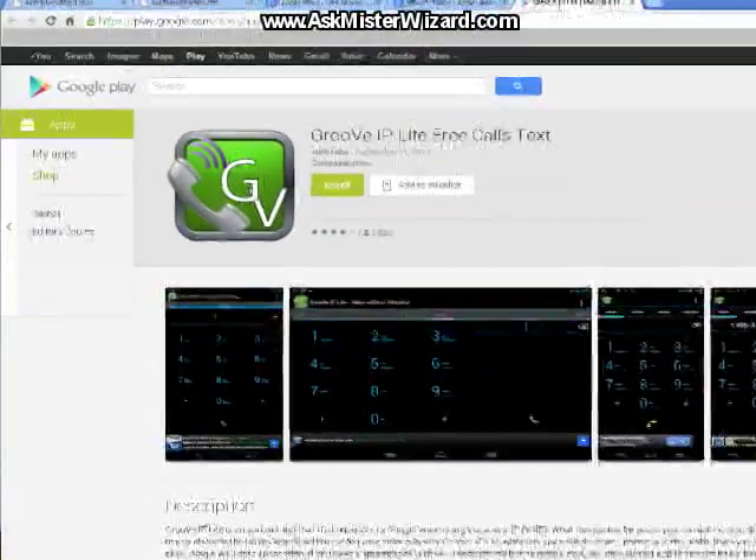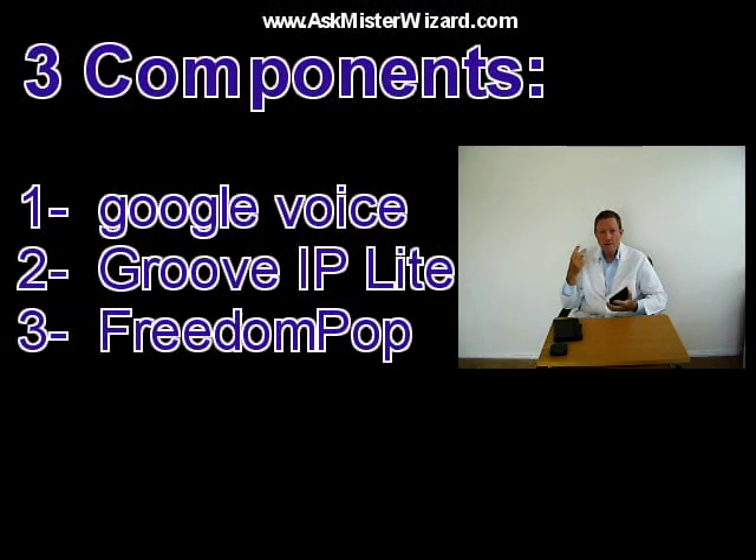The final component is a free Android app known as Groove IP Lite, available in Google's App Store. In order to use it, you must already have Google Voice installed. Using your Google Voice phone number, it emulates a cell phone over your Wi-Fi connection to the internet, whenever and wherever you are in Wi-Fi range. So my cell phone solution adds three components to my plain vanilla Google Nexus 7 tablet: 1. Google Voice. 2. Groove IP Lite for Android. 3. FreedomPop's free 4G WiMAX service.